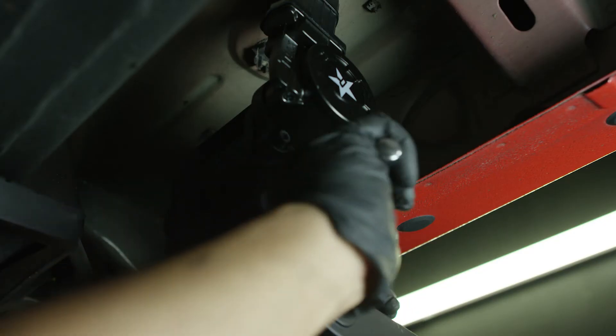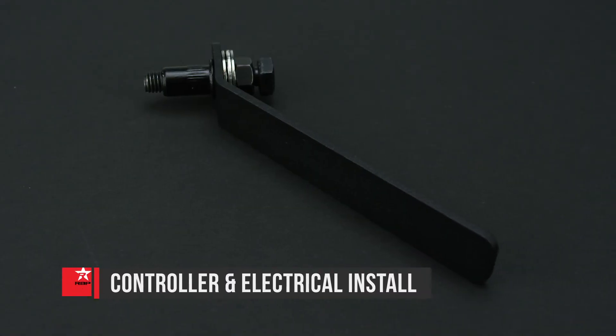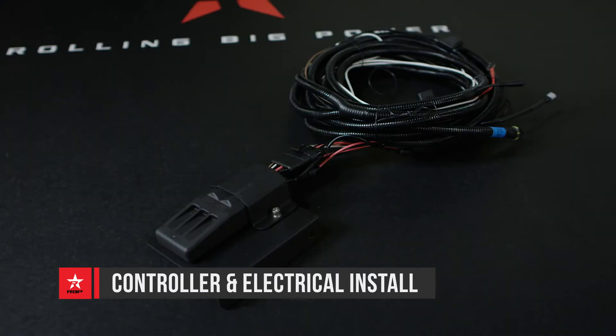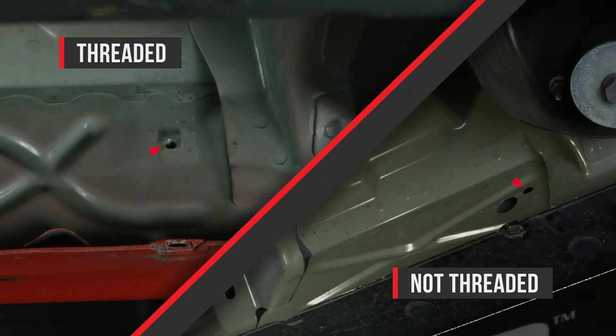Repeat these steps to install the motor linkage assemblies and running board on the passenger side. If you need to install a rivet nut, use the installation tool and hardware provided. If your truck is equipped with threaded inserts, skip installing the threaded rivet nuts.